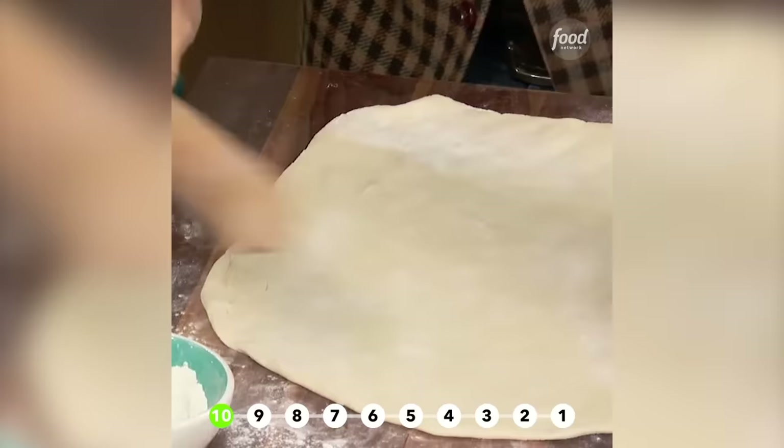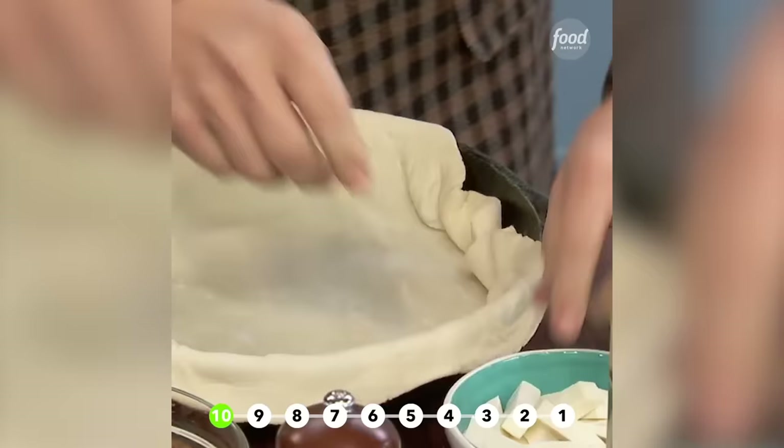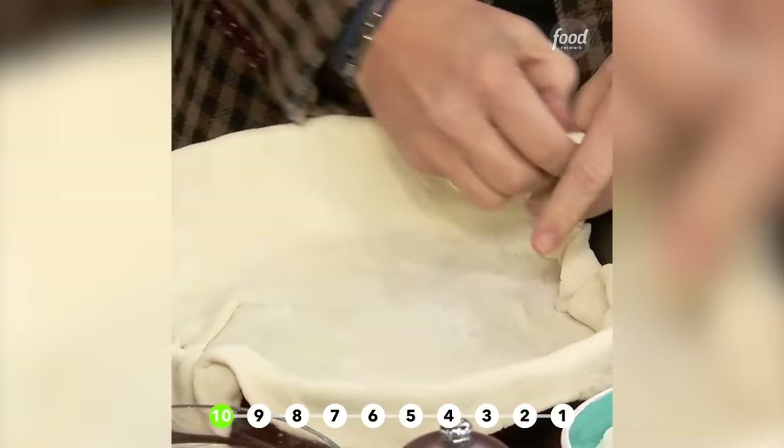Taking pizza dough, we've just rolled it out here and put it over the edge of the pan. The smoked mozzarella that has been squared off, you just roll it in here.